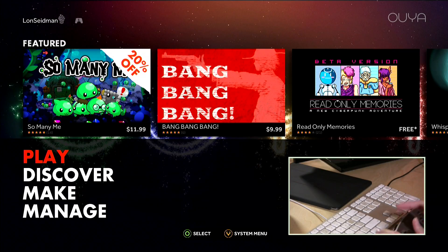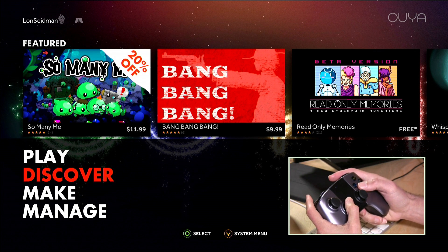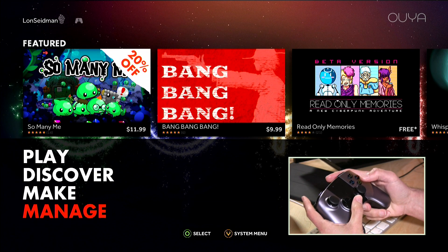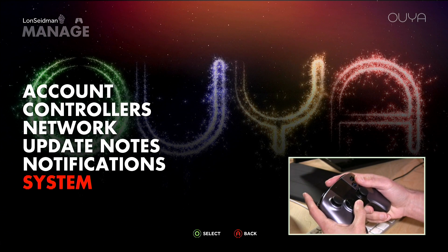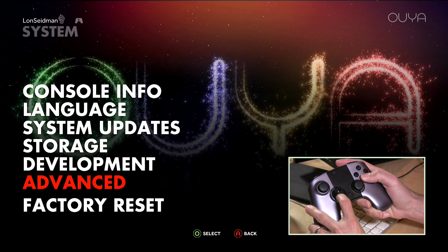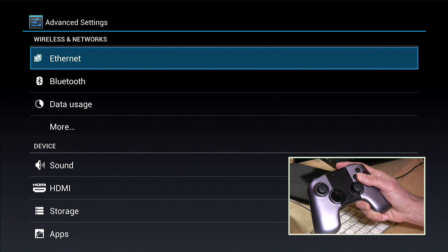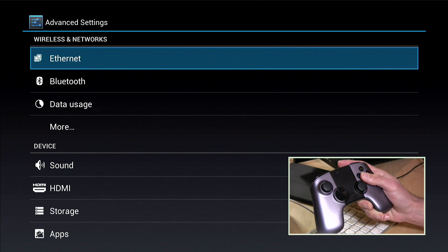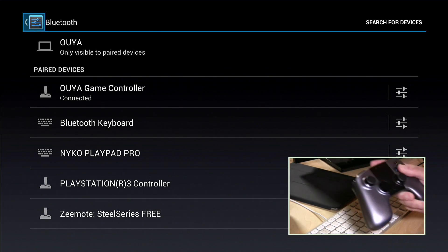I'm going to pop over to our OUYA and I'll have my controller up here as well just so you can see what I'm doing. Normally if you wanted to pair up a controller you would just do it through the manage menu and go to controllers, but there is another layer to the OUYA which is the Android layer. If you go into system and over to advanced, you will see that it brings up an Android-looking menu, and if you go over to Bluetooth you'll see that you can configure some of these Bluetooth devices.